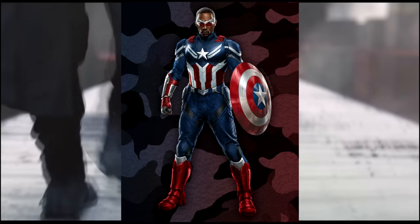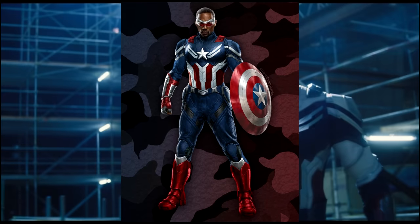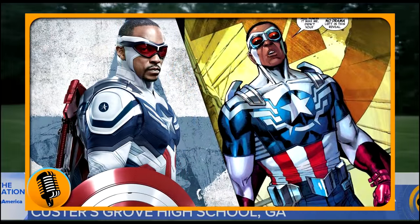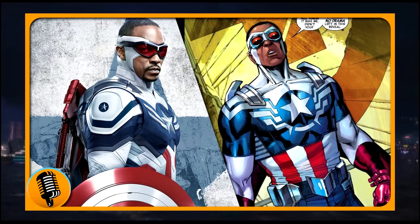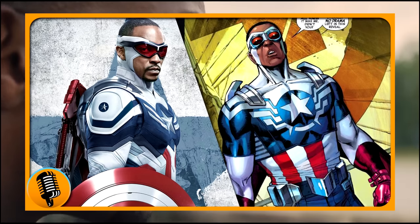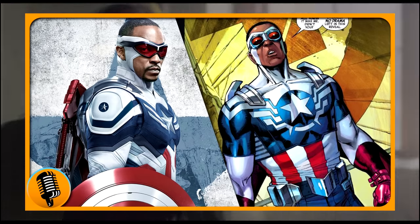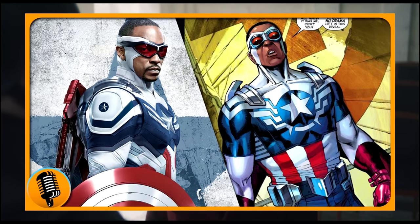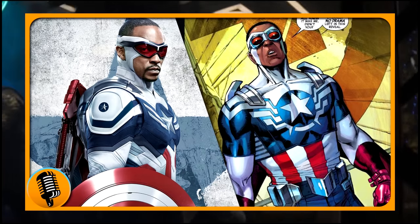What I want to talk about is this suit in particular and compare it to see what they're pulling from, because I think it's absolutely awesome. Here is Sam Wilson's suit on the left and obviously on the right is the comic book suit, and you can tell it's a pretty faithful adaptation. It's got the marble layering and a couple extra things where they need to be for live action, but it's rather perfect.